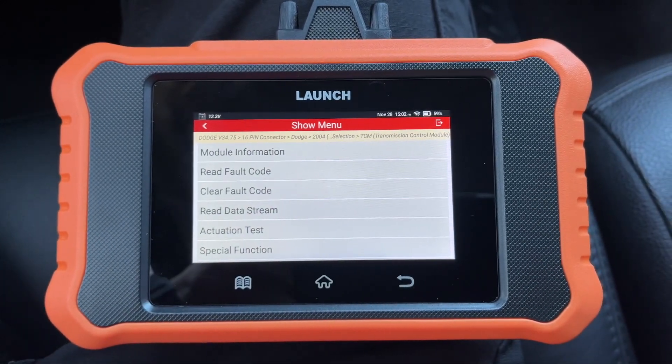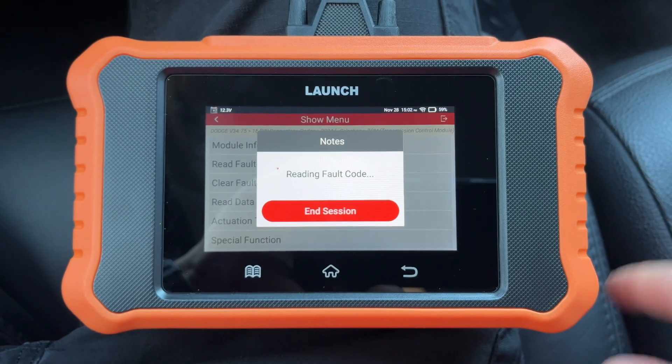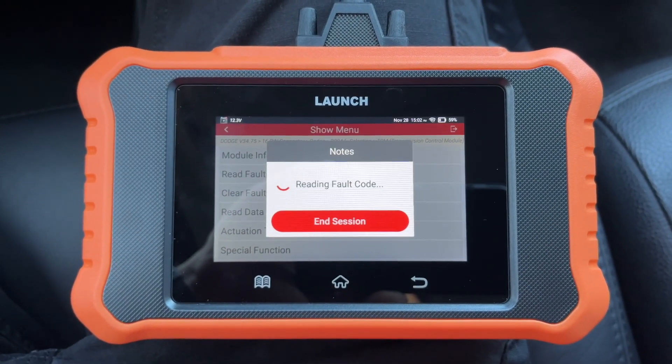You can also read fault codes — the big deal is that you can go into every individual module and read fault codes pretty easily.